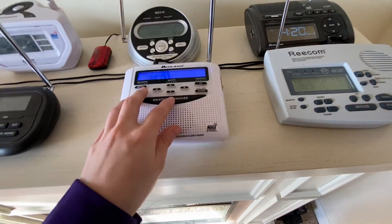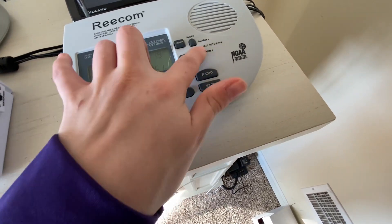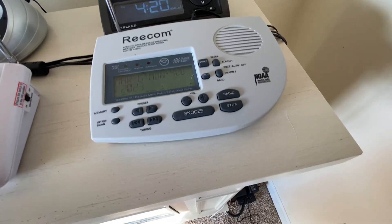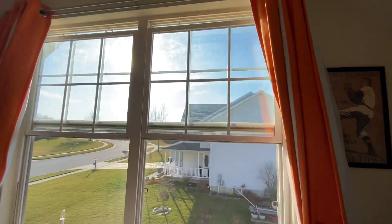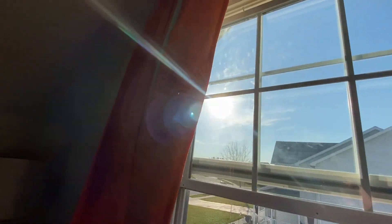Not too bad, actually. Rain and snow. It's pretty good. I mean, I'm not going to complain about it. It's actually pretty good. Yes, it is sunny outside, as you can clearly see with the sun.